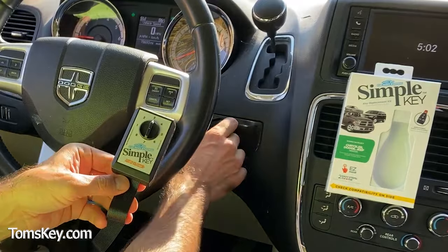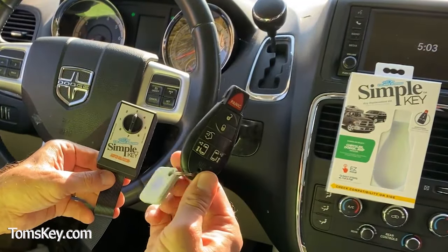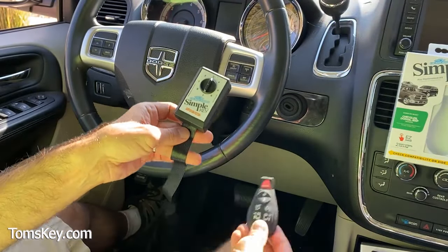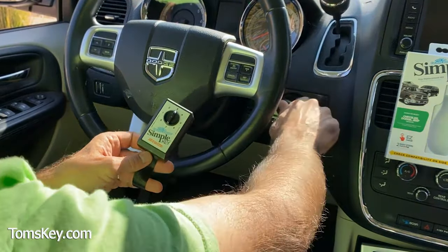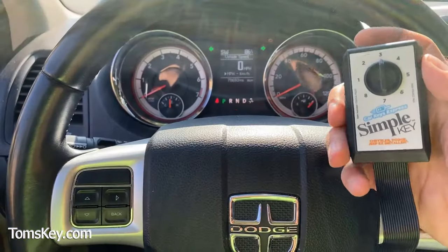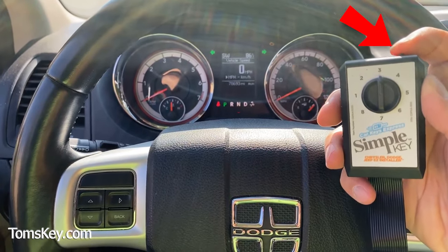Now that it's communicated with the vehicle, you can turn the engine off and remove your original working key. Insert the new key and turn the ignition to the run position — or the on position — but don't start the engine. This is dial position three. Put it in the ignition. It tells me the key's not programmed. Turn it to the on position, then push the button on top of the Simple Key Programmer.